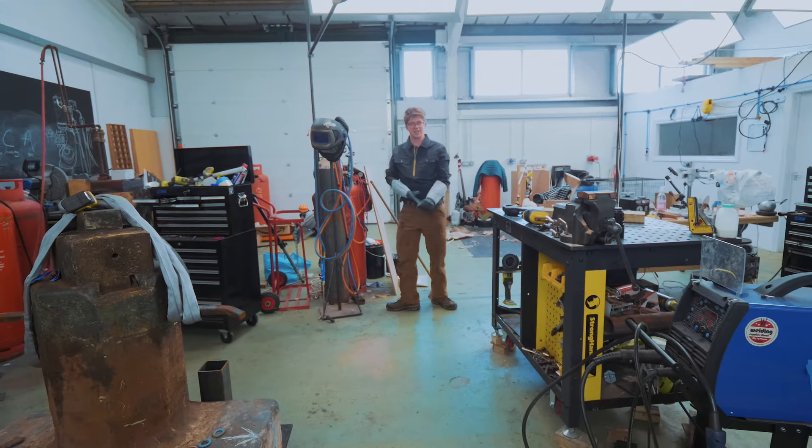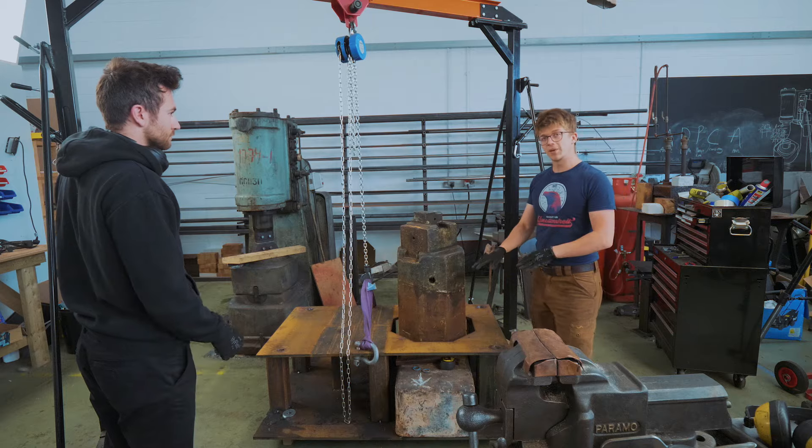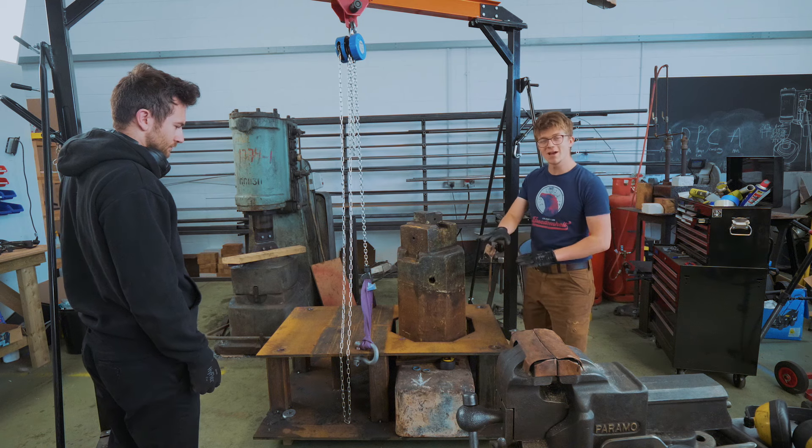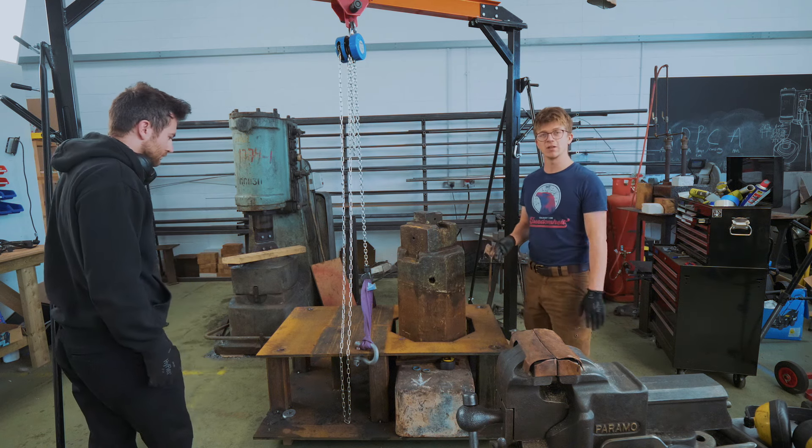Righty-ho, let's do a test assembly. We put the plate down to make sure there were no holes in the way of anything, and it all fits up nicely, so we can pull it back off and finish welding up the bottom.